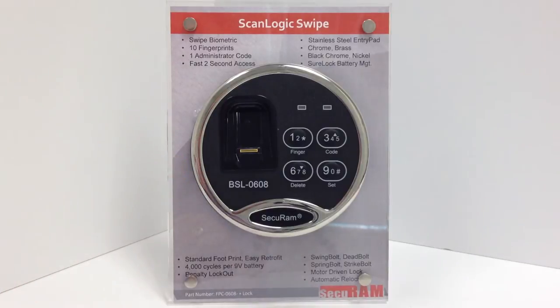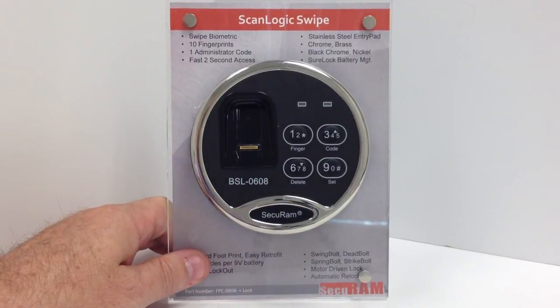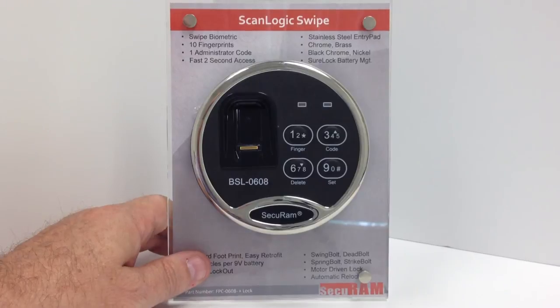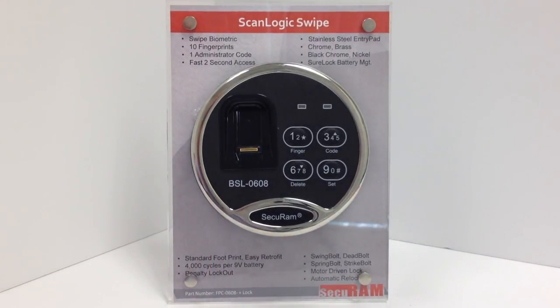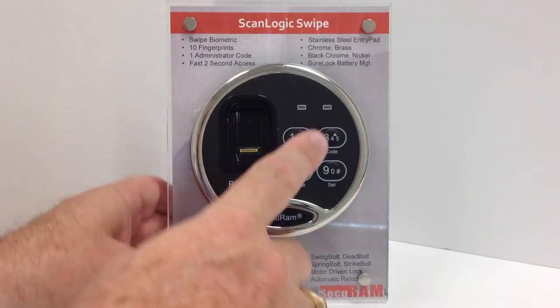This is the ScanLogic Swipe, one of SecureM's popular biometric SafeLogs. The ScanLogic Swipe is called a swipe because it uses a swipe sensor — you simply slide your finger across the sensor in order to gain access. It comes with one code, which is 1-2-3-4-5-6-7-8-9-0, a 10-digit code, and the capacity for 10 fingerprints. This video will show you how to enroll additional fingerprints.